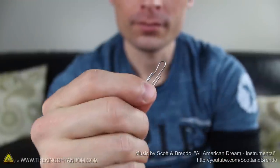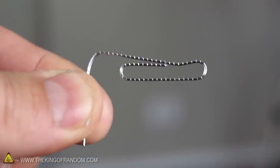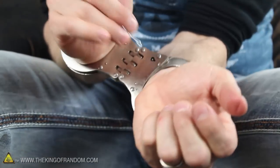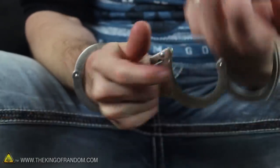Start by biting the small end of your paper clip, so there's a little dent near the top end. Then unfold the side of the clip to make a little handle. Hold the clip between your 3rd and 4th fingers, and guide the head of the paper clip into the keyhole.